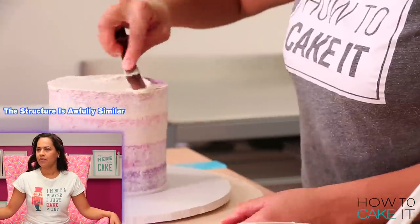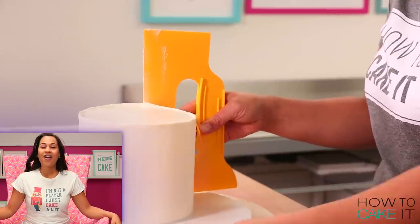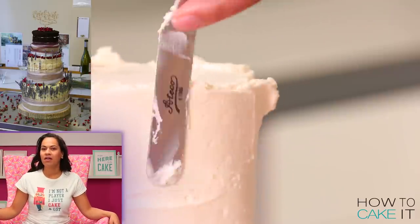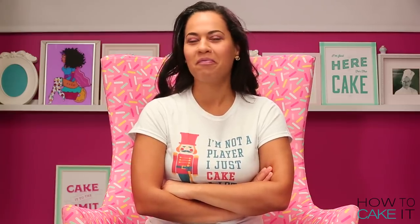This structure is awfully similar to the wedding cake I made. Orhan made a wedding cake for his friend's wedding — Orhan gets like 20 points from me. Thank you.